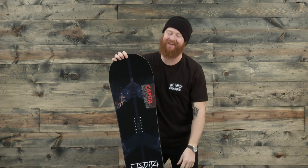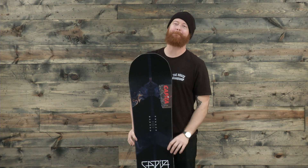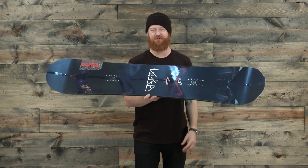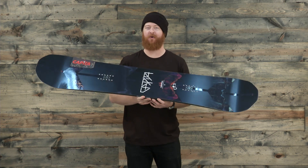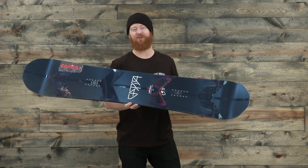Hello, I'm Matt from TheHouse.com and this is the Capita Warp Speed Snowboard — an all-mountain freestyle-ish deck that is a hard charger. I wouldn't really call it an all-mountain freestyle deck; it's definitely an all-mountain deck that you can shred at a million miles an hour. That's why it's called the Warp Speed.